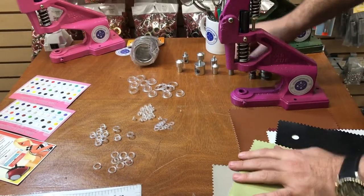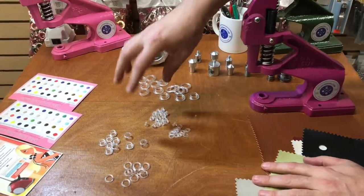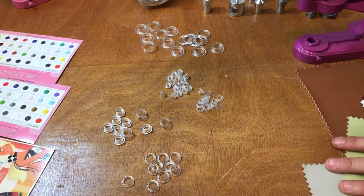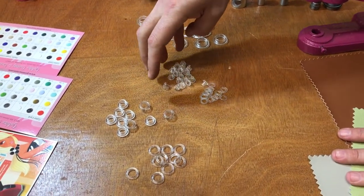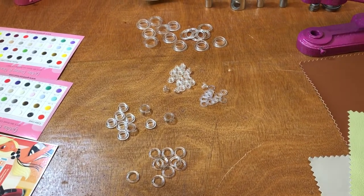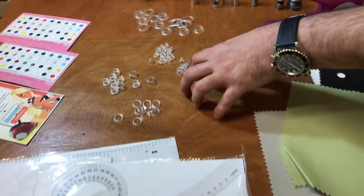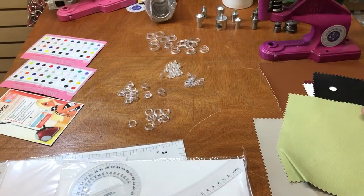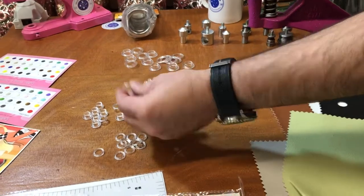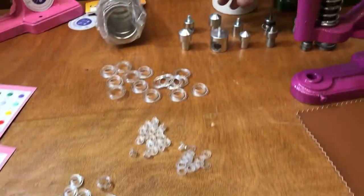First, you make a hole. We have three sizes: double zero (00), one, and three. There are not many sizes out there — that's what we have: 00, 1, and 3.